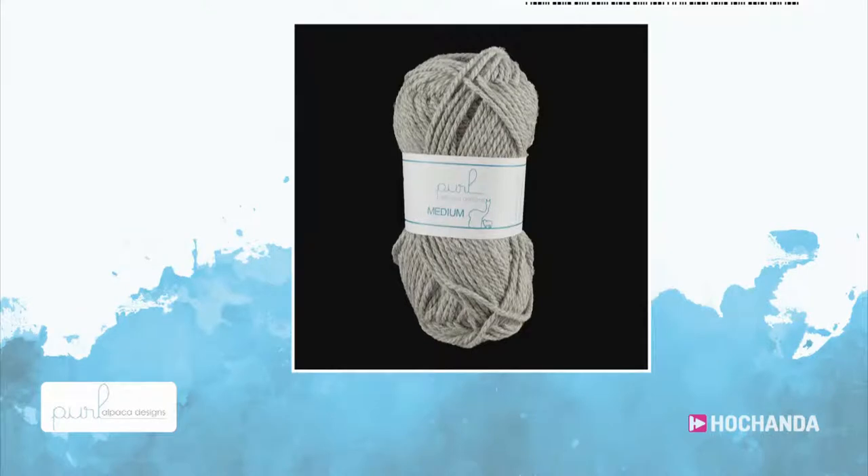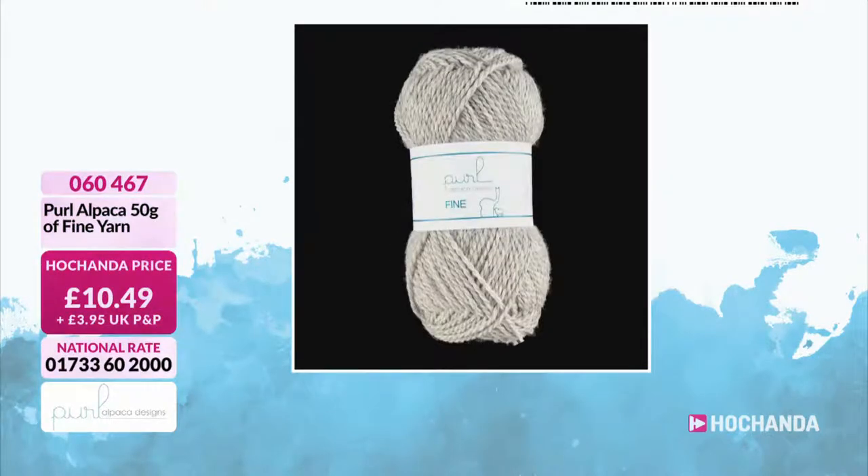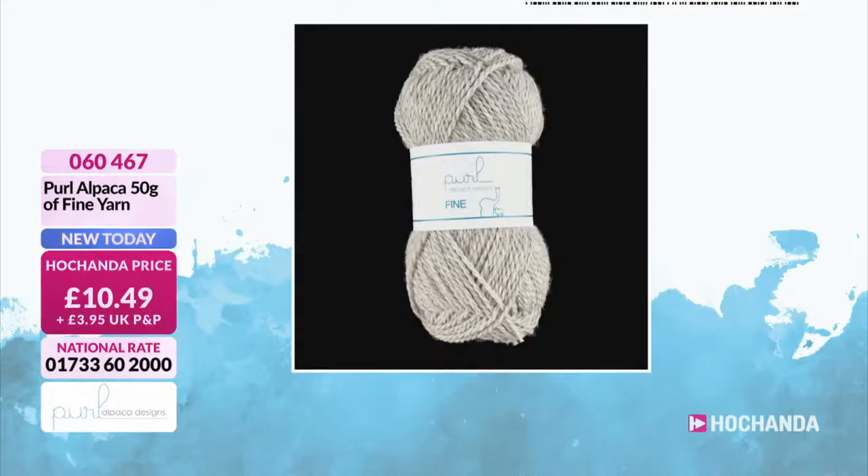Okay, so Tracy, I'm being told this is quite a fine yarn. Oh no, here we go. A different item number is the fine. So what's the — I mean, I suppose it says it on the tin, it is finer, but you know.